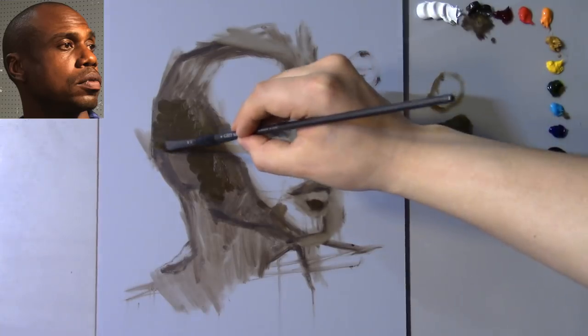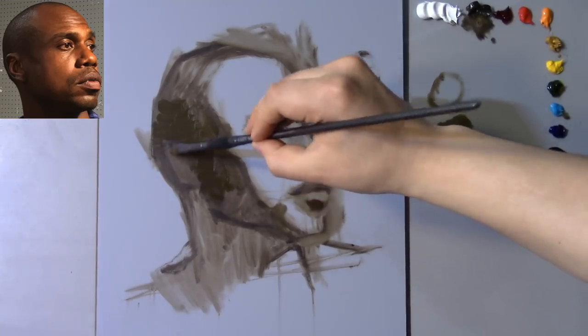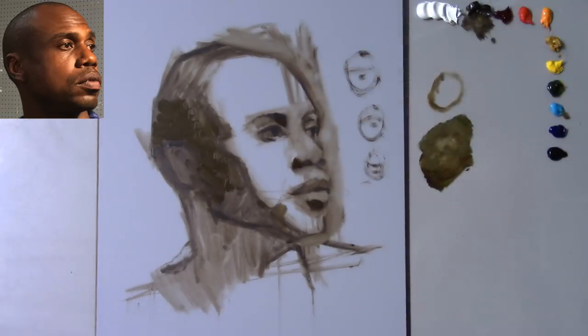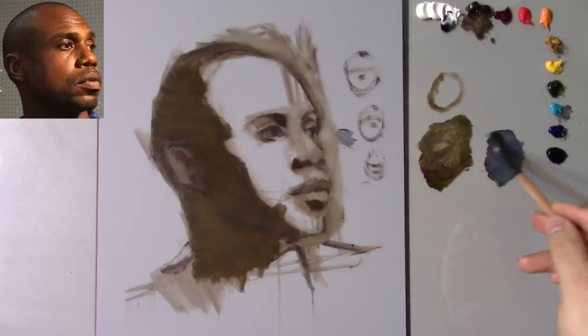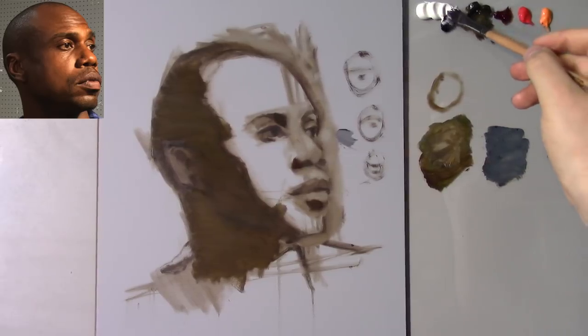I'm going to try not to lose the little shape I had for the ear there, so I'm going to leave little traces of where I want the ear to be. For the background color I'm going to use a different brush and designate it as the designated background brush. I thinned out the paint a little bit with some walnut oil and dabbed it dry on the paper towel. My first guess of that background value is that it's just a little darker than the value of the tone on my panel. If you want to know exactly what materials I'm using, look in the description box below.